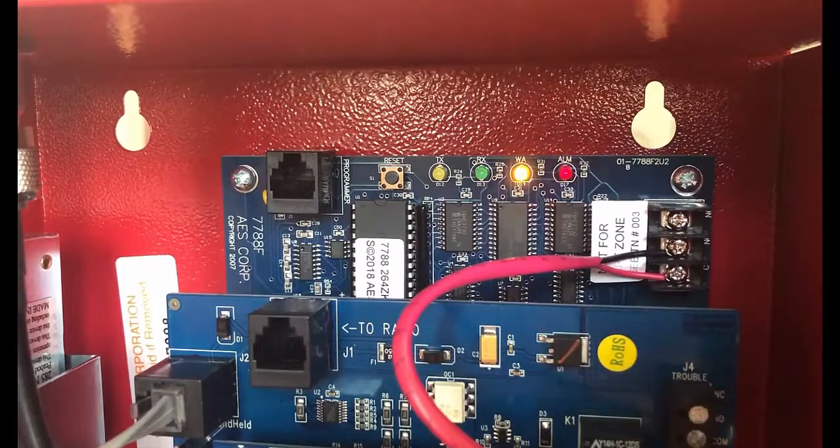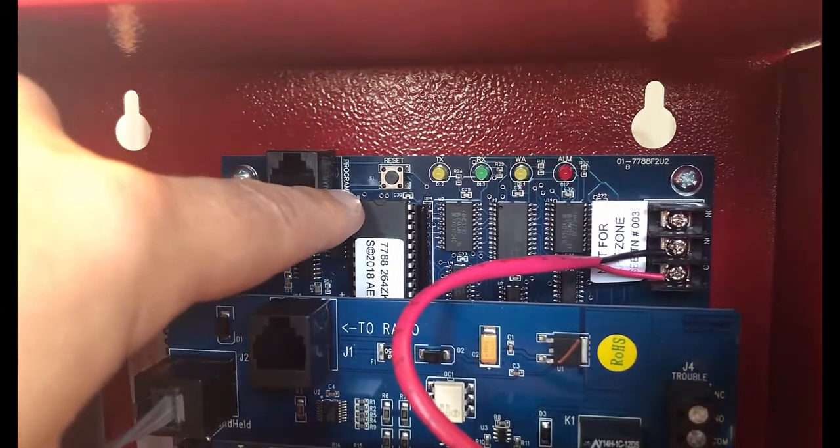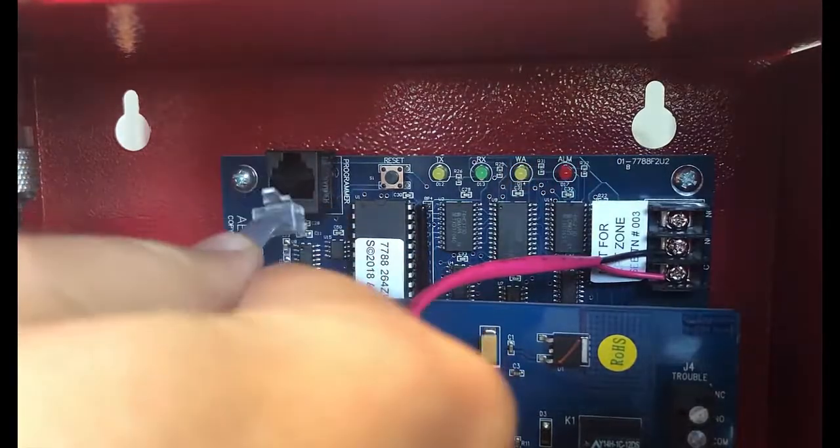The first thing we need to do is plug in the AES 7041 handheld programmer and we're gonna plug that into the programmer port to the left of the reset and LED lights on the board. So we'll go ahead and plug that in.